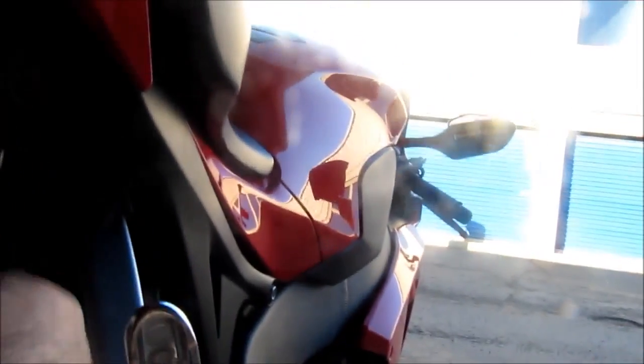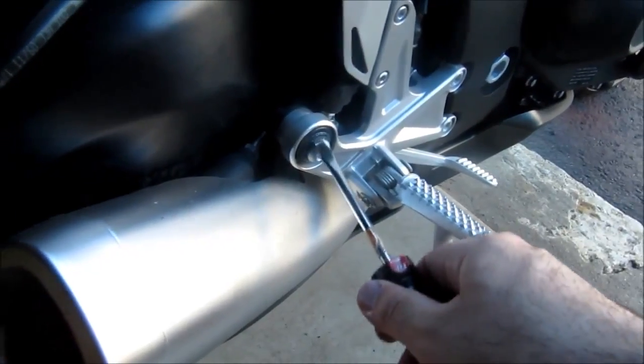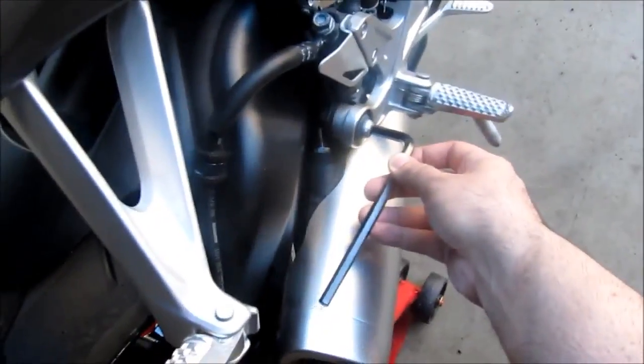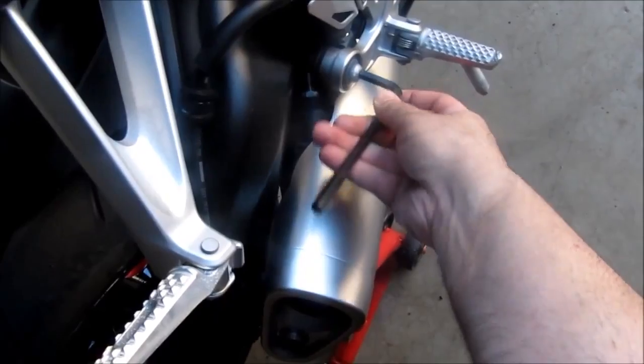Use the screwdriver to pop this off. Once that's taken off we're going to loosen this bolt here — this is an 8mm hex key — and loosen the clamp at the bottom. So the 8mm hex key on this bolt is holding the rear set and the exhaust. You're going to take this off.